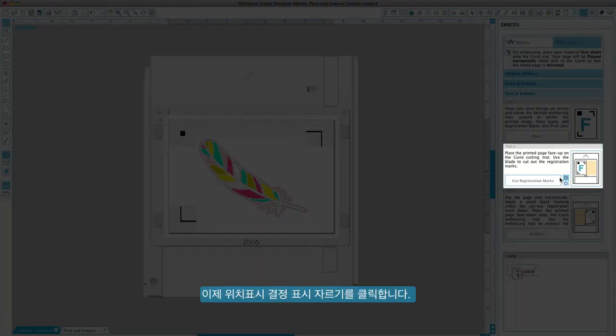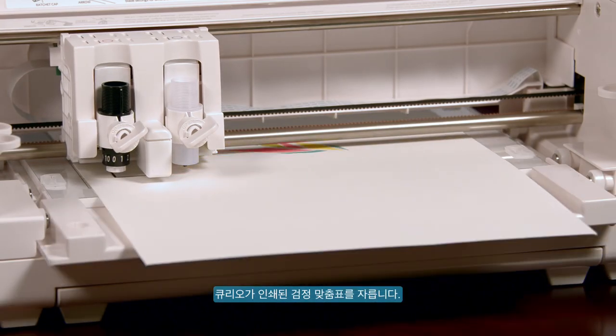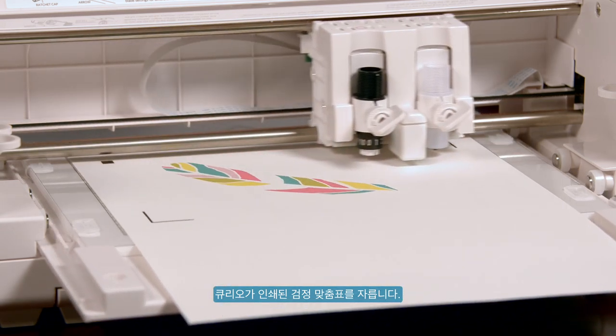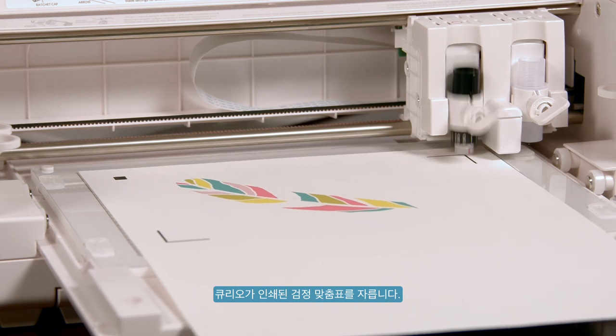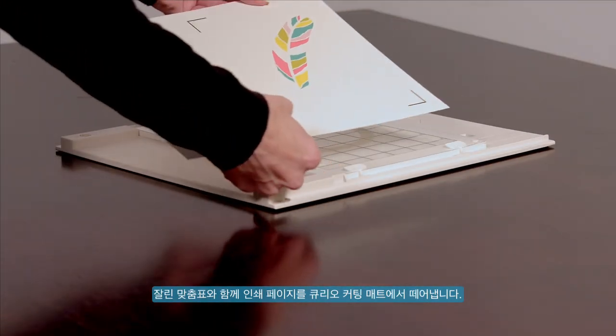Now click Cut Registration Marks and the Curio will cut out the printed black registration marks. Remove the printed page with the cut out registration marks from your Curio cutting mat.